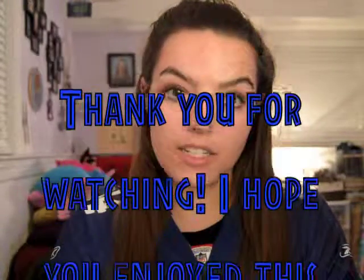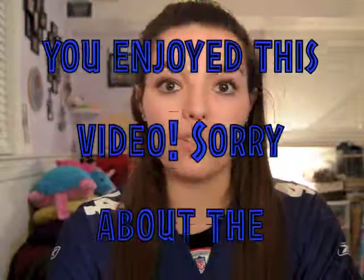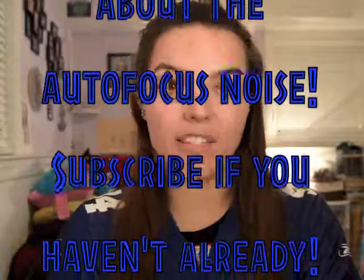But that is all for now, guys. I hope you enjoyed this video, and yeah, make sure you subscribe so you don't lose me in this YouTube world, and until next time — bye!